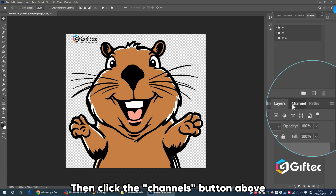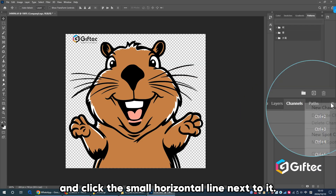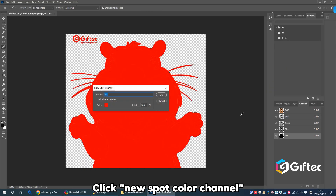Then click the Channels button above and click the small horizontal line next to it. Click New Spot Color Channel.